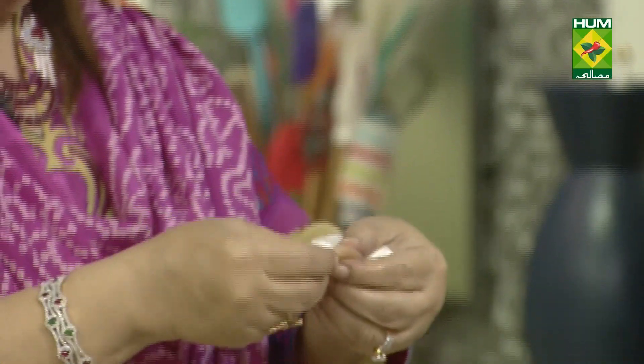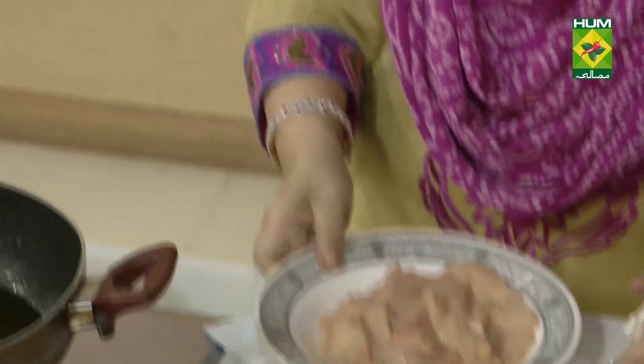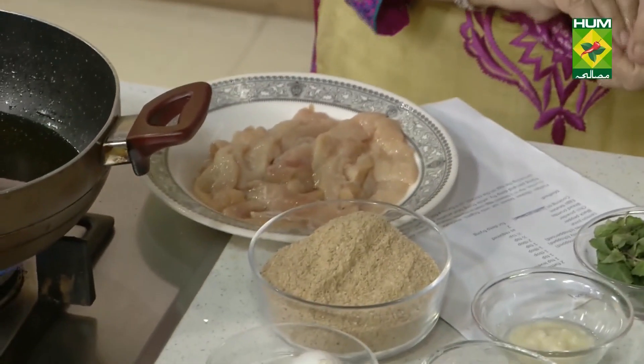I cut it like this, then I have flattened them, and then it gets like this. Now I am going to marinate it with salt.